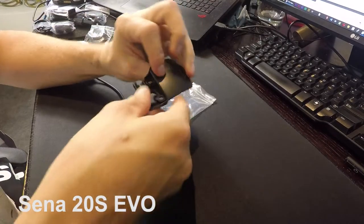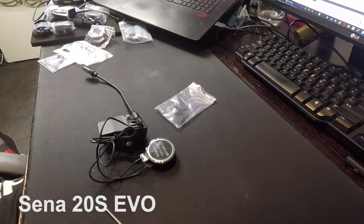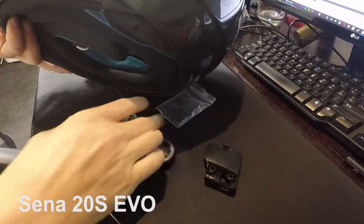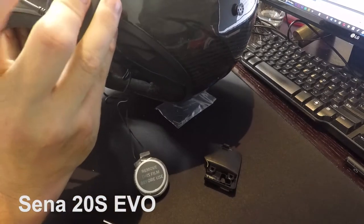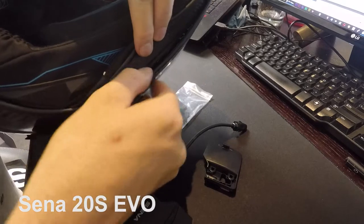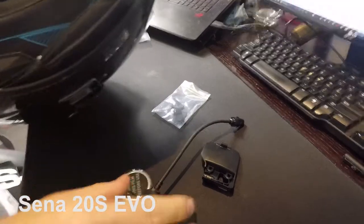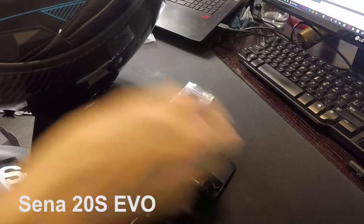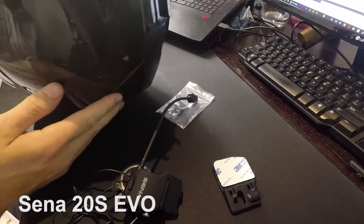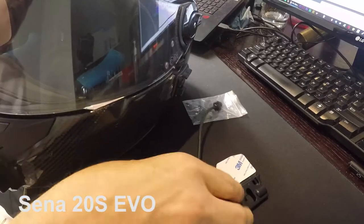They've got two ways to install this. Either you use the side clip that glues or sticks onto the side of the helmet, or you can go for the clamp method and get it to fit in the same spot. The only trick on my particular Shark brand helmet is it's very tight in there trying to do it up with the Allen key at the end. That's the preferred method and the way I'm going to try. If not, we'll go for the sticky method — the 3M stick is perfectly fine, but I want to make sure it's going to stay there in all circumstances.